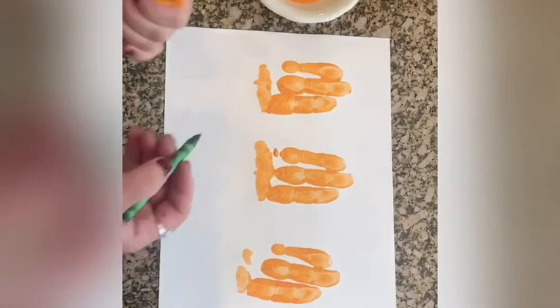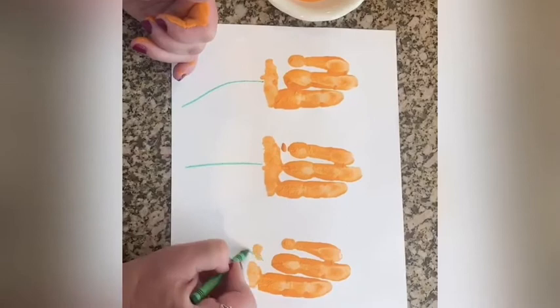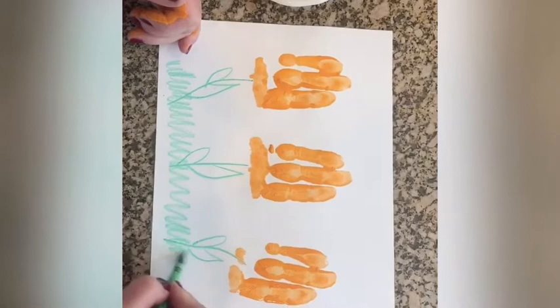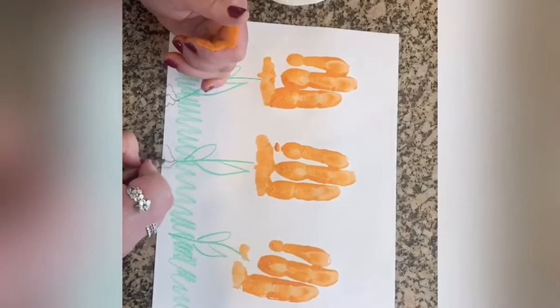Now with my crayon, I'm going to make some stems and some leaves and maybe some grass, and below the grass I can even add some roots so my flowers can grow nice and tall.